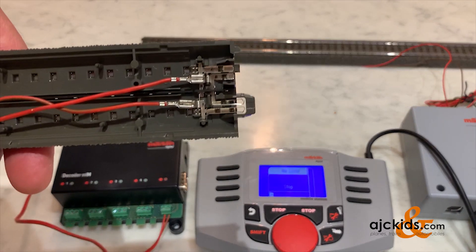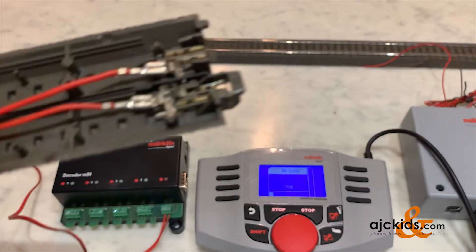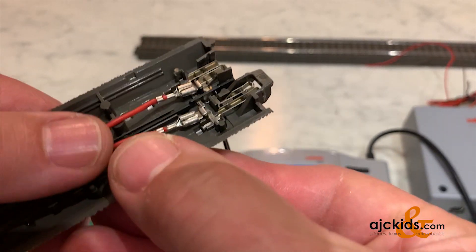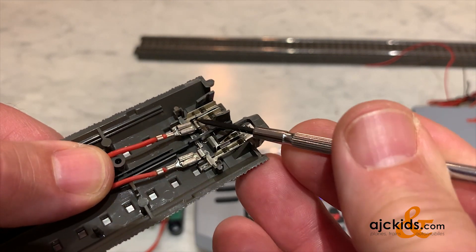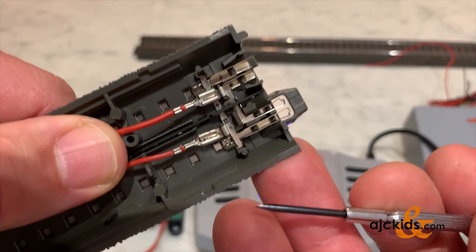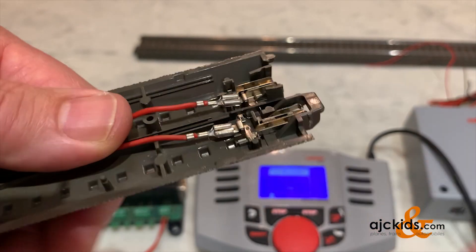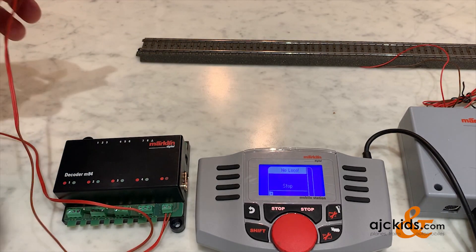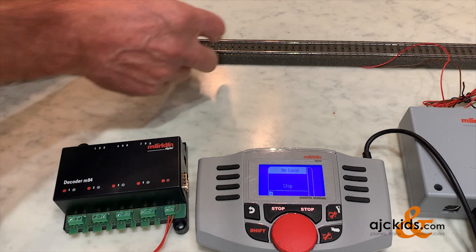It is hooked up to the track, and as you remember, the brown wire goes to the outer rail marked O or zero, shown on the bottom of the screen, and the red wire goes to the one marked B, shown on the top of the screen. That's how your decoder will get its digital power.